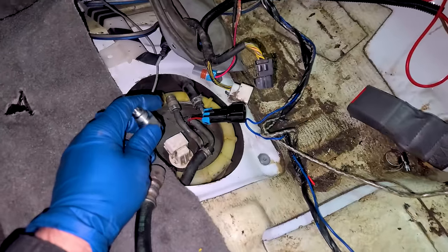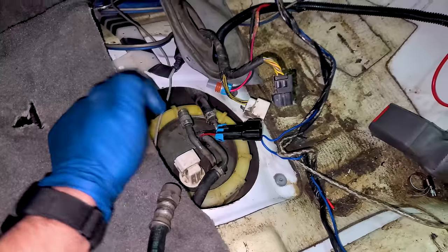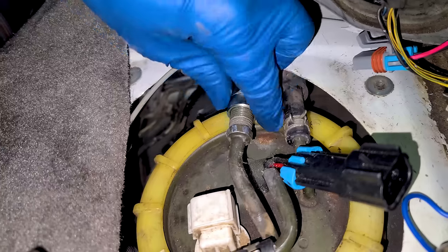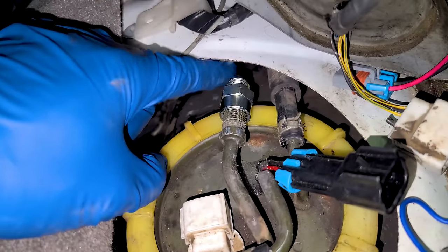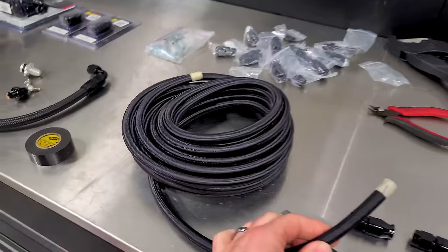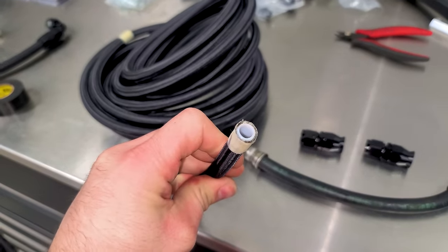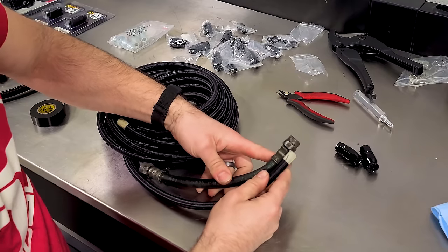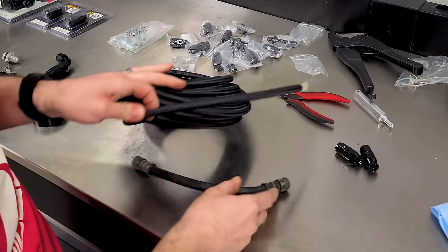I wanted to make a steel braided line with AN fittings, but they won't fit on the factory sending unit. I was able to find a fitting that will convert this to an AN-style fitting, so we'll screw it on there and then connect our hose. Since I'm going to be running E85, we are going with PTFE fuel hose. This is going to hold up to ethanol, and we just need a couple of these.